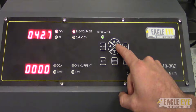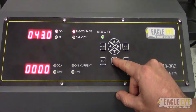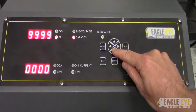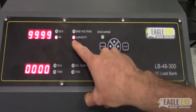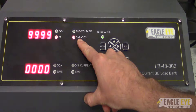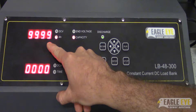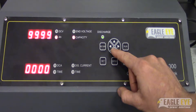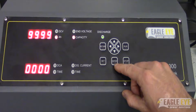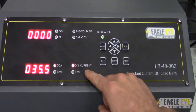Press left to decrease, right to increase, and then press enter once we've selected our value. Then if we press the down arrow key, you will notice the LED light changes and it shows that we're now changing the capacity. We're going to leave the capacity at 9900 because we're testing for time. So we can press enter to save and press the down arrow key to move to the discharge current.